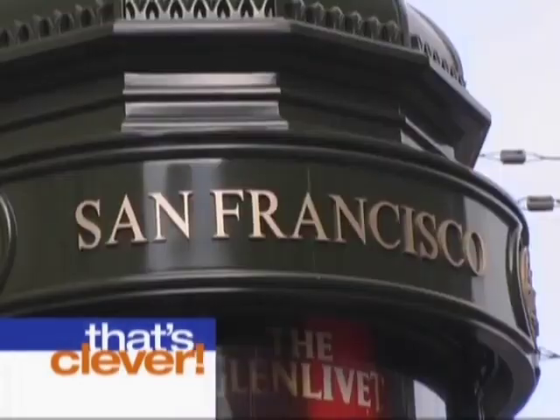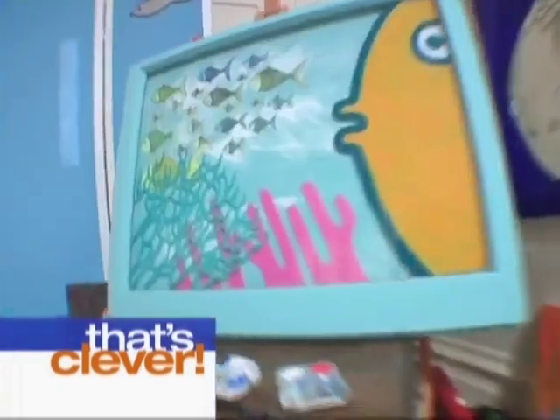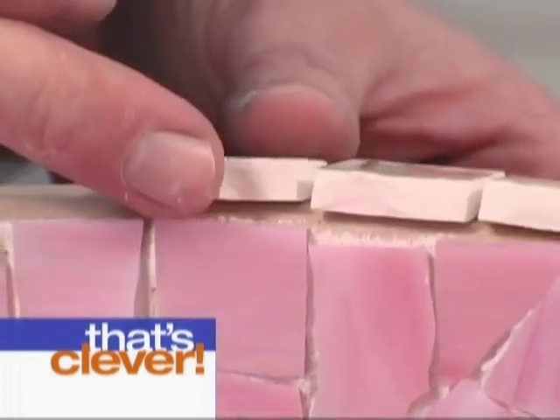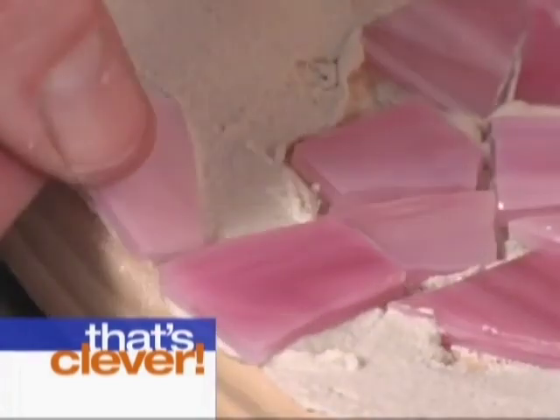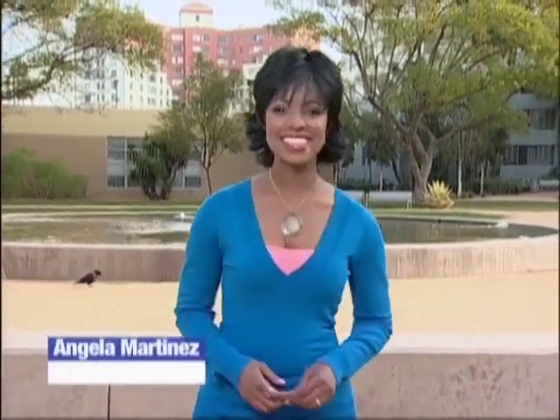Throw three darts at the map. Toss in three wildly distinctive personalities. I am a glass junkie. Plus three clever projects, and you've got a craft show that'll have you saying, that's clever. Hi, I'm Angela Martinez. Welcome to That's Clever.